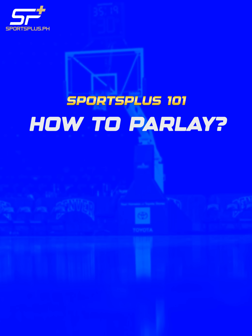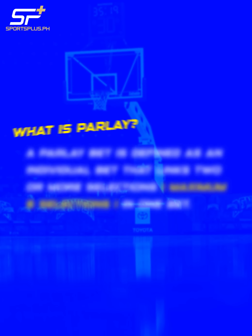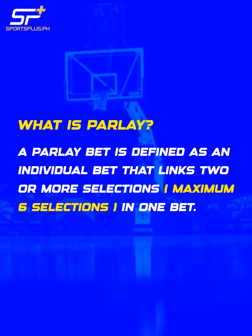How to Parlay? What is Parlay? A Parlay bet is defined as an individual bet that links two or more selections, maximum six selections, in one bet.